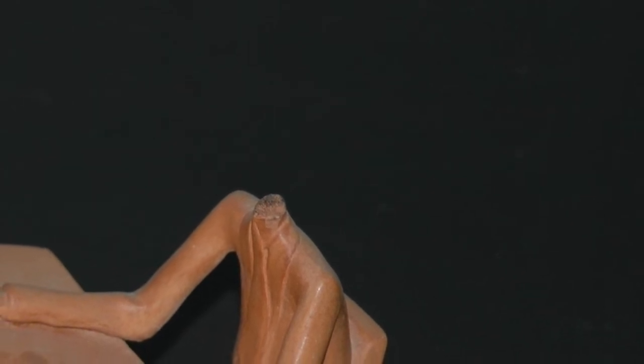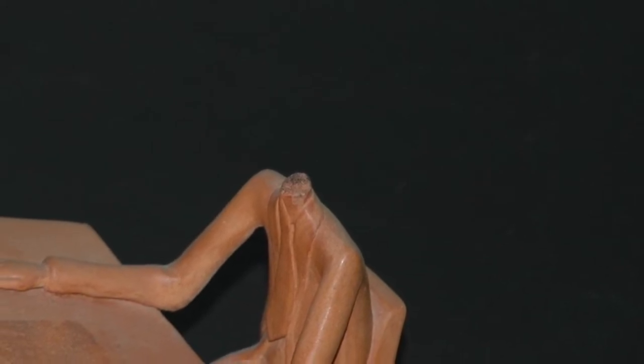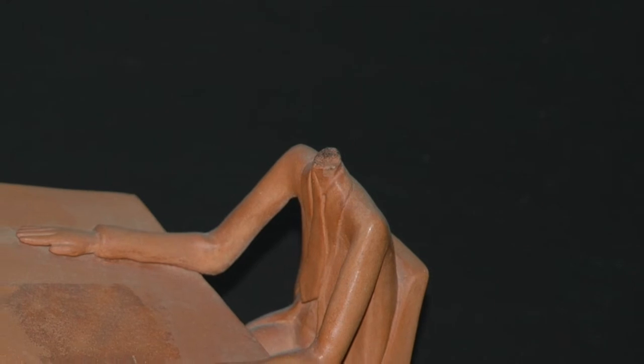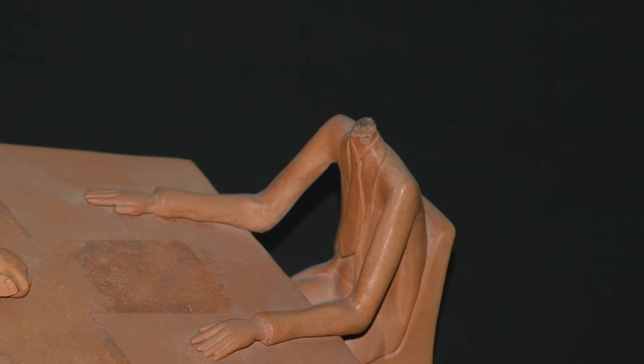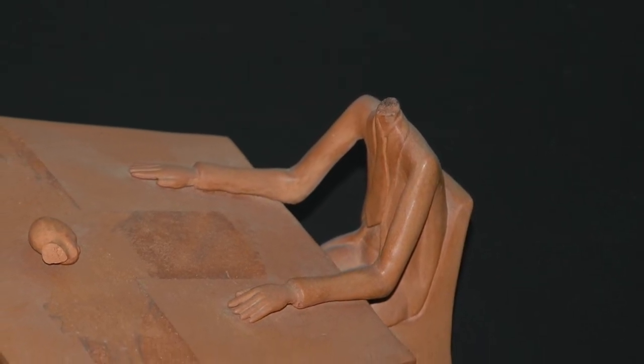A previous restoration left some deteriorated adhesive on the fractures. There is a chip missing at the corner of the front of the desk. After the damage, the head was secured with some kind of sellotape onto the desk.